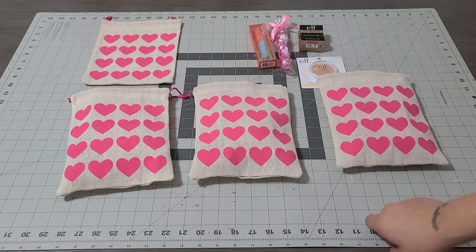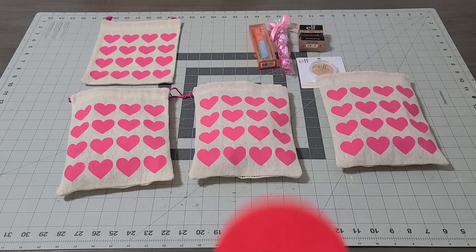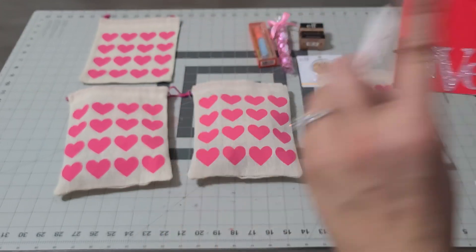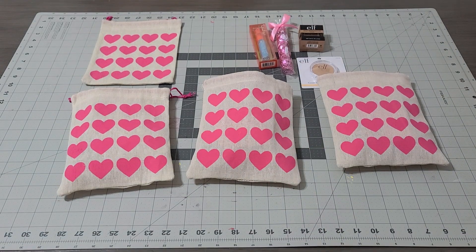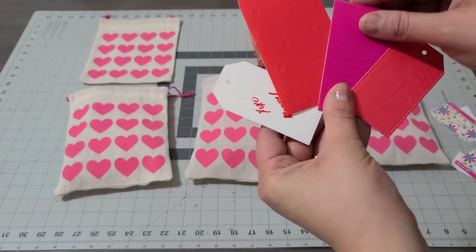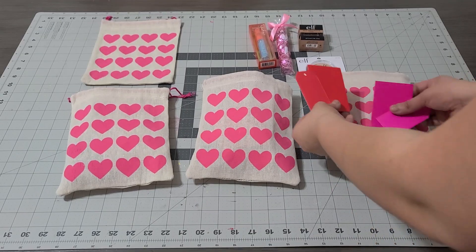I also made this other one — how cute is that — it says 'love,' and I also made the tag to go with it. I slide the card in, close it up, and put it in. The pink and the red — look at these, aren't they just adorable? I made these. I'm gonna leave one out just to show you.